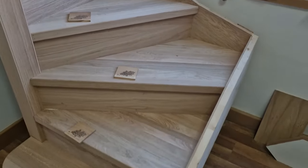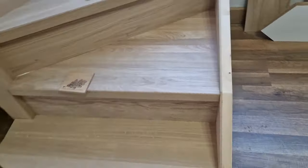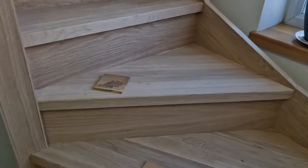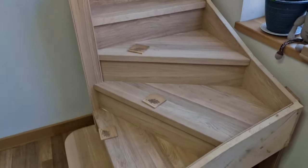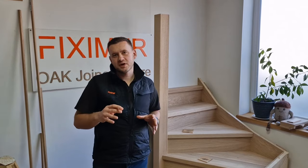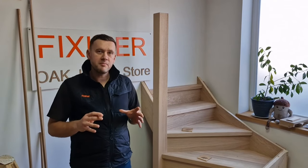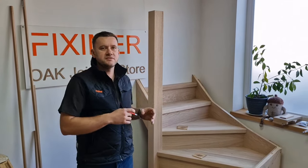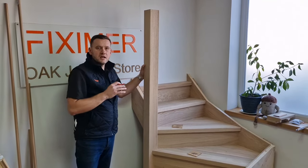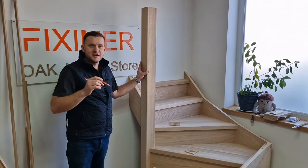Thanks for watching part 9. If you like this video, please subscribe to our YouTube channel. All the components we used for making these videos are available in the link below. My name is Lucas, and I will see you in part 10, where I will explain how to finish off the newel post cladding which we started in part 3.